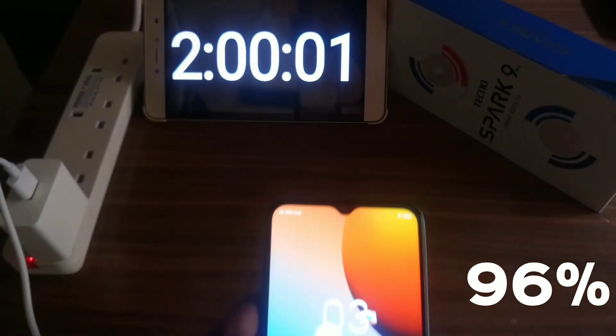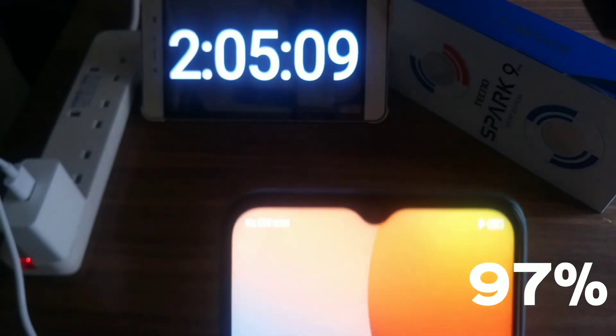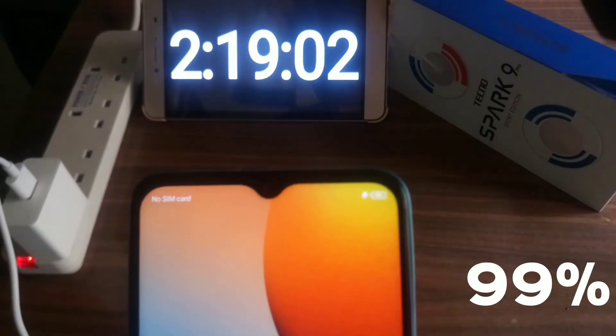96% after 2 hours. 97% after 2 hours and 5 minutes. 99% after 2 hours and 19 minutes.